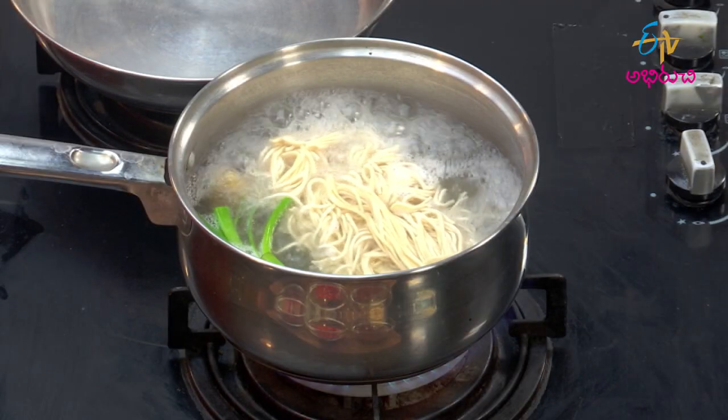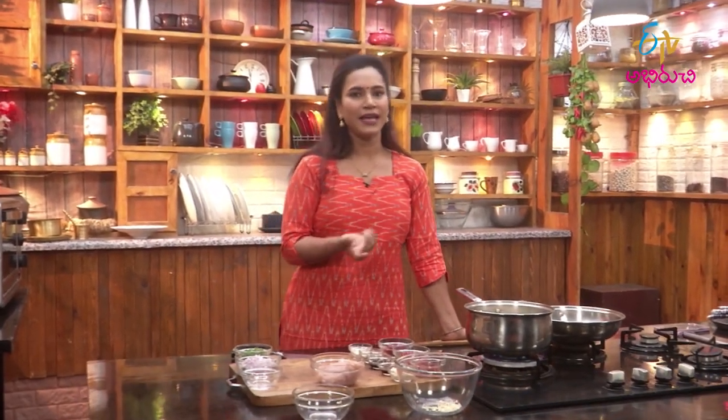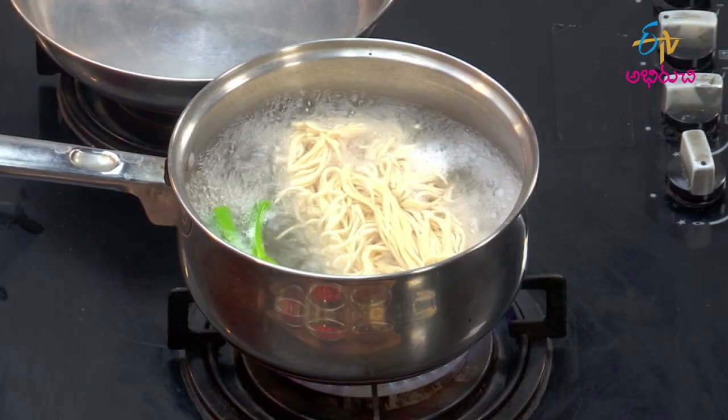The noodles are very spicy. They are 100% noodles — about 90% of the noodles are made, and then we can use the sauce to make the noodles. The remaining 10% of the noodles are made here. Let's do this.